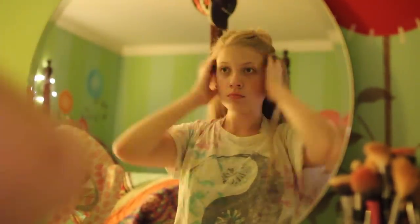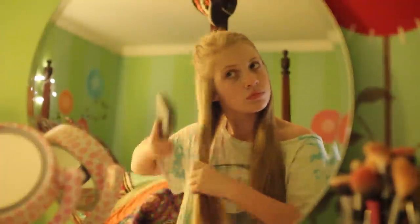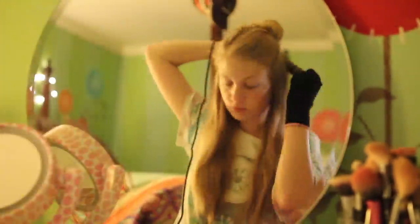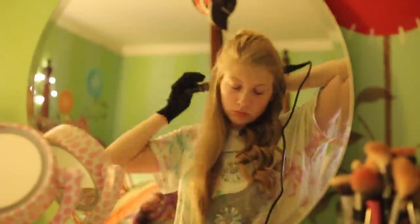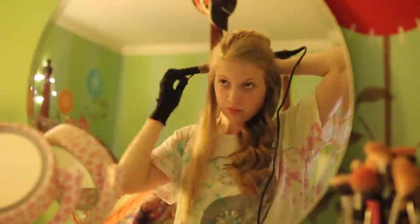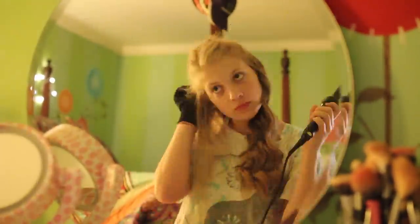Starting out with my hair, I just split it into two sections because I have very thick hair, so I always have to do this when I curl it. I'm putting on my heat glove and starting to curl my hair. I use a curling wand — I got it at Bloomingdale's, it's called Therapy. I'll link it in the description box. The curl lasts all day without even using hairspray, even though I use it anyway just to be safe. It's an amazing curling wand.